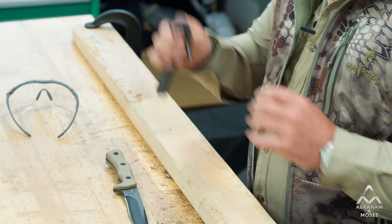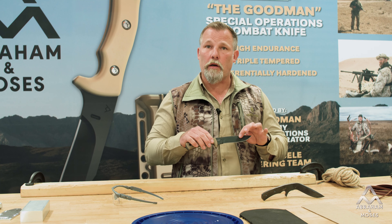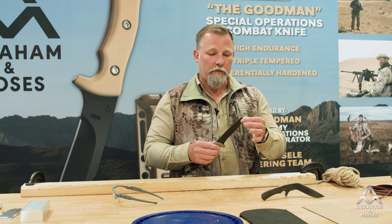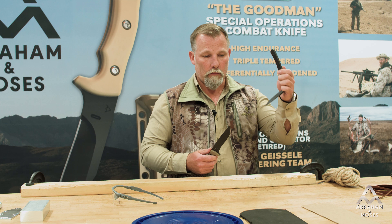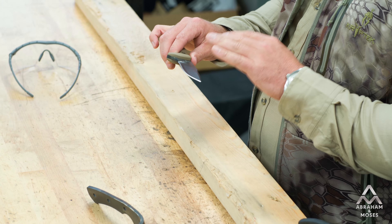As we demonstrated earlier, the knife can be used to pry when you really need it to. Primarily, this is a cutting tool first. You always want to protect the cutting edge. So if you are going to pry, as you see this will allow you to do, you just got to always worry about protecting the cutting edge.